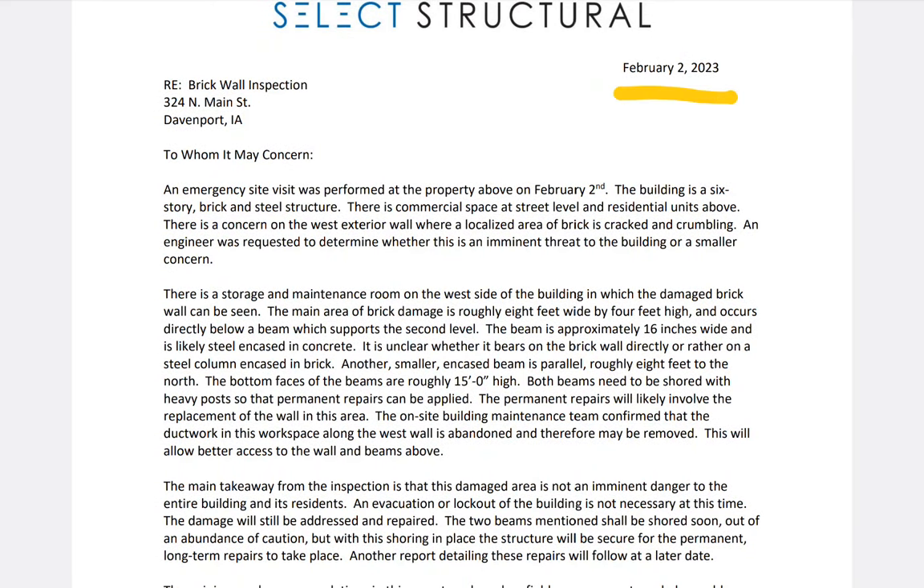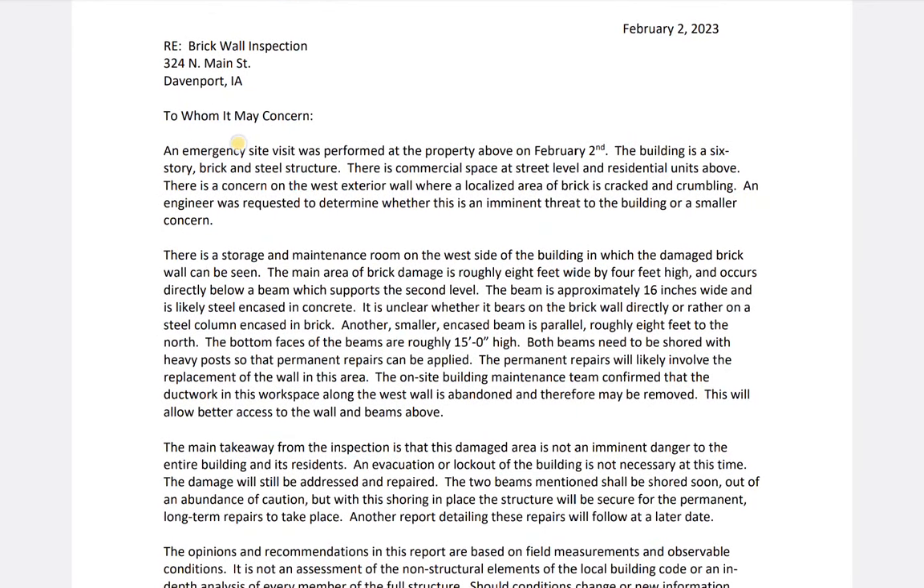An emergency site visit was performed at the property on February 2nd. He makes his evaluation the same day — pretty aggressive given what he states below. The building is a six-story brick-steel structure with commercial space at street level and residential units above. There is a concern about the west exterior wall where a localized area of brick is cracked and crumbling. An engineer was requested to determine whether it's an imminent threat or a smaller concern.